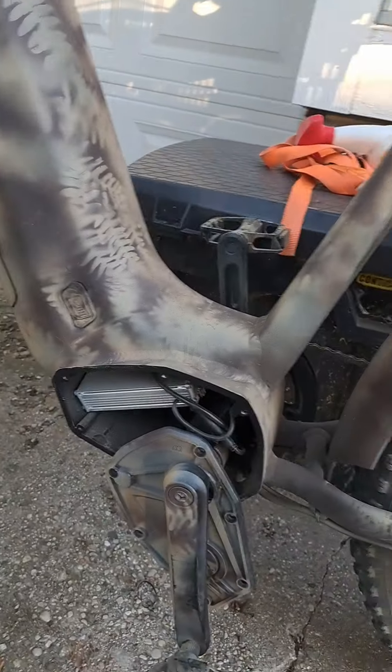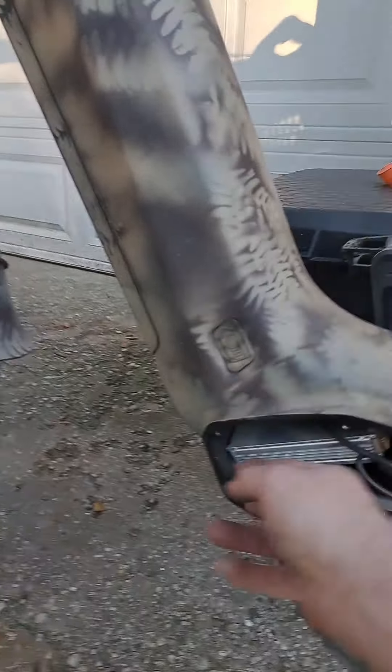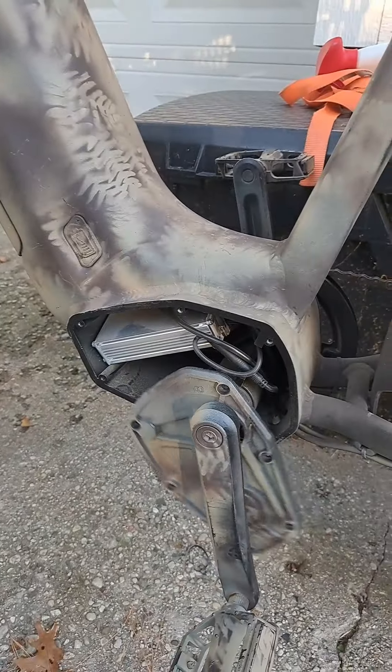It's listed as dual motor — trying to figure out where the other motor goes. It's got one hub drive. Inside here is just some loose box. I don't know what that module does, but it's not in there very securely.